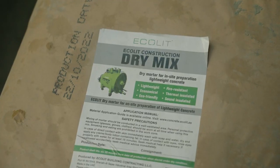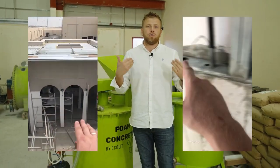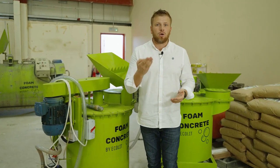We are looking for partners who will develop the system of lightweight concrete — rooftop insulation, walls, voids, and filling. We will provide you all technical data sheets, documents, and pricing especially based on your local raw material prices.